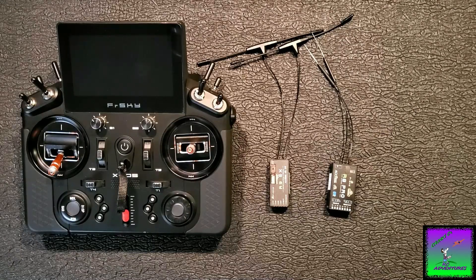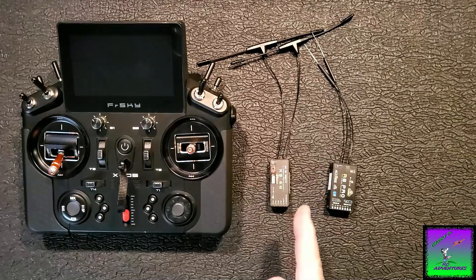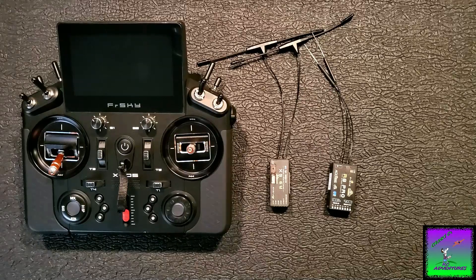Hey guys, what's up? It's Chunky C. Today we're going to talk about the FRSky X20S Tandem Access System, the tandem receiver setup, the pros and cons of that setup, and is it really redundant. I'm also going to tell you a little story about why I particularly like this system, so stay tuned.